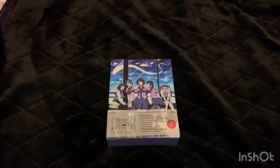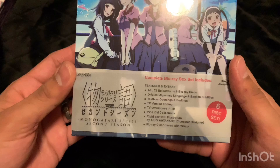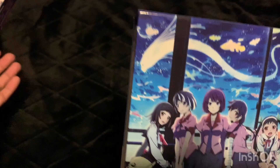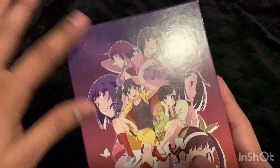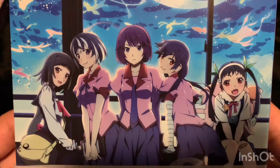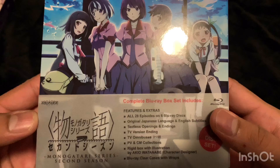Here's the second season — Monogatari Series Second Season. You can actually tell the box feels a lot nicer; it actually has a glossy look to it, whereas the ones from the first season just kind of look like cardboard with a matte finish. I like this box a lot more. There are some fishes in the sky up there — it looks pretty cool. Season two contains 28 episodes on six Blu-ray discs.